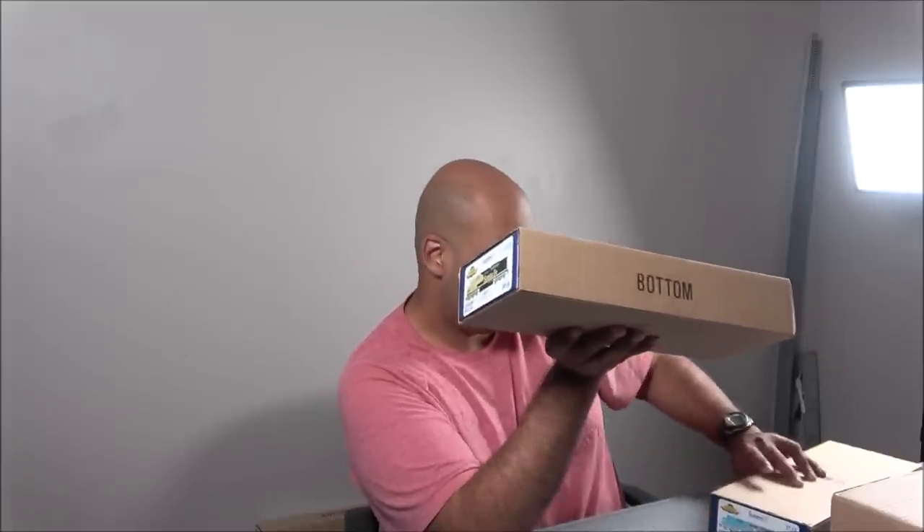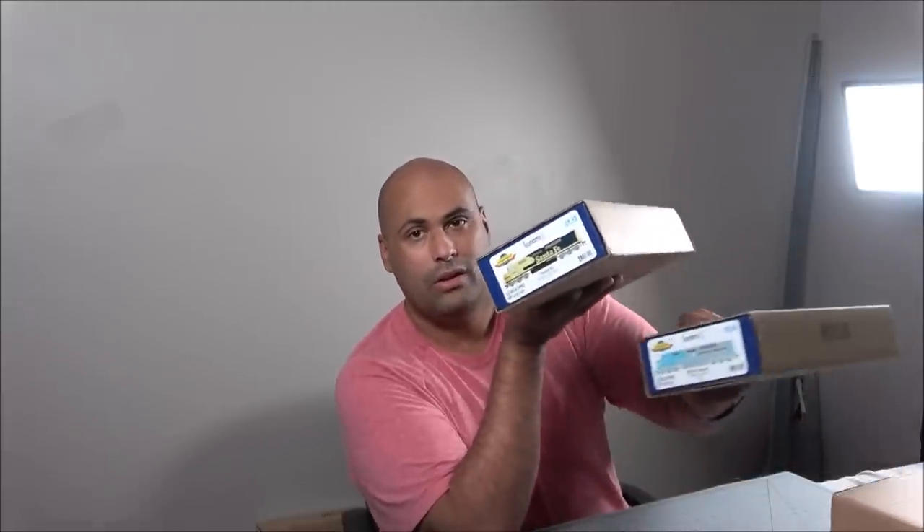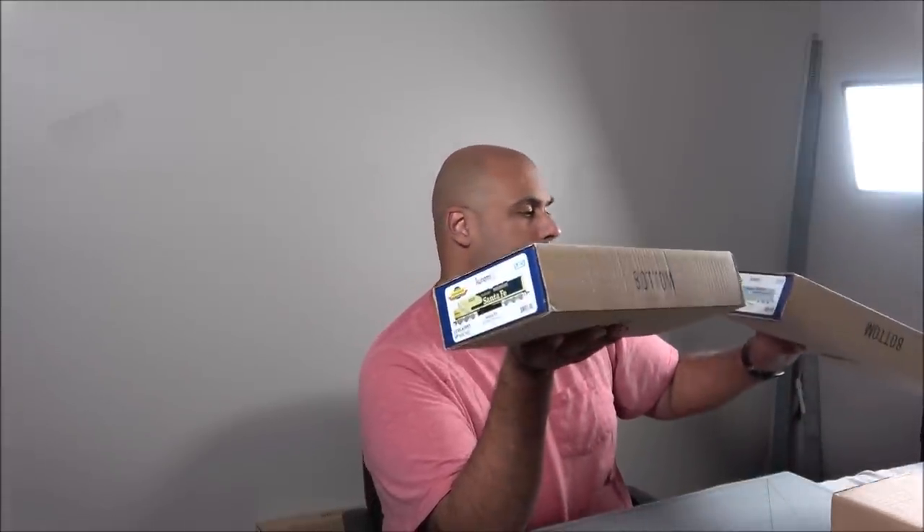These are the Santa Fe and Maersk versions — the two we're going to be looking at today. These are SDP40F-series locomotives, and there are some other variants available at brick-and-mortar hobby shops and online retailers. Let's see what you get in the box right now.